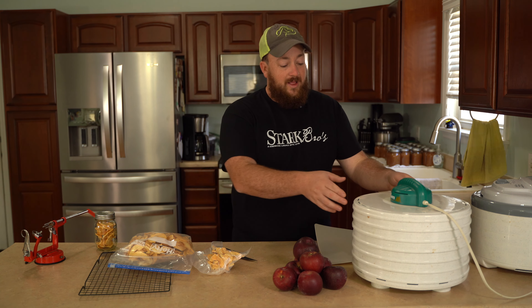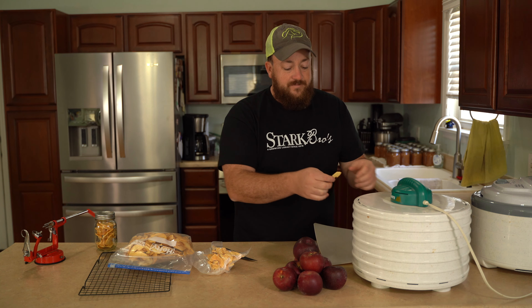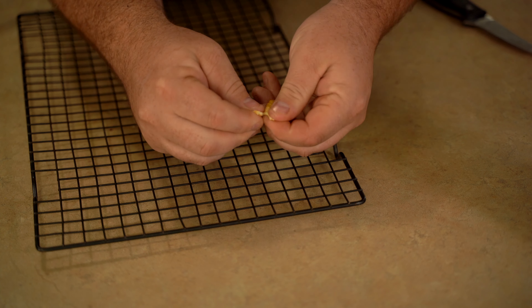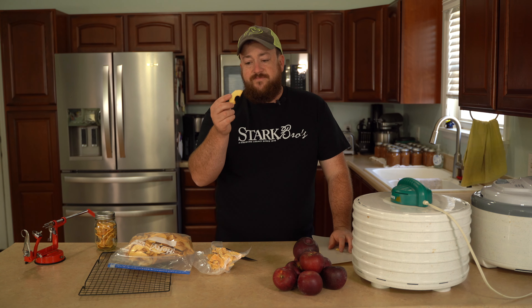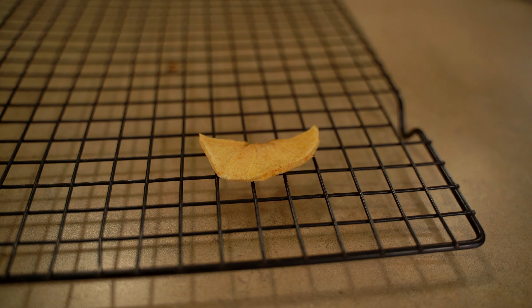Now to know when the apples are done is a really big question. What I like to do is crack open the dehydrator every once in a while and check it. If they've got a little bit of a flex to it, as long as they're not really sticking together or real sticky, you can actually tear it apart and kind of look inside and see that it's getting pretty close. Another tip is, if you think it's close, lay it out on the drying rack and let it cool — as the chips cool, you'll be able to get a better gauge on if they are done or not.